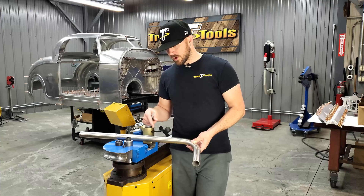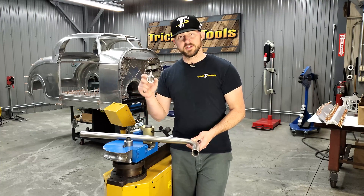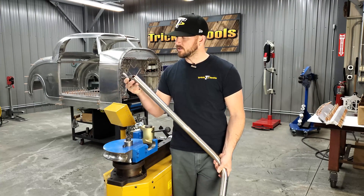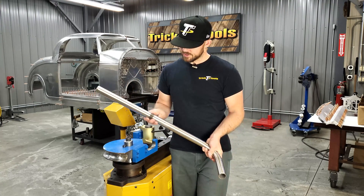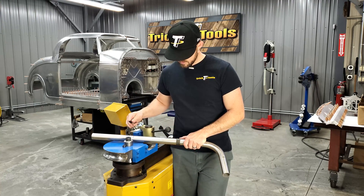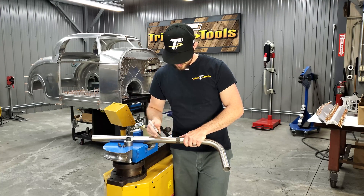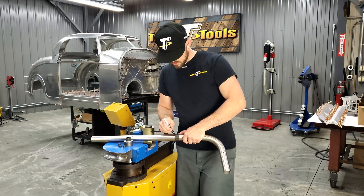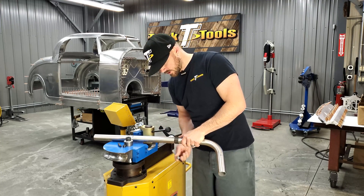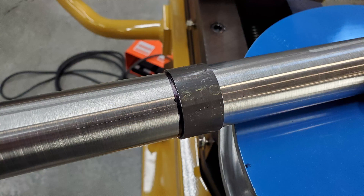An easy way to get around that is to cut a piece of tubing that will fit over the tubing that you're trying to bend. Slide that on there, so when you get your bin mark on there and have it lined out, you can line up your piece of tubing and trace all the way around the tube. This gives you a nice straight line as long as you have a nice straight cut on your sleeve piece.